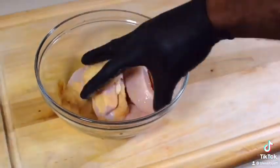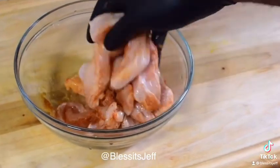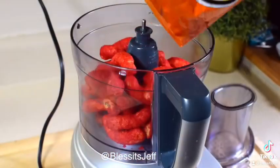Hot Cheeto chicken is definitely something you have to try. Check it out. Season your chicken breasts with Cajun seasoning, onion powder, and garlic powder.